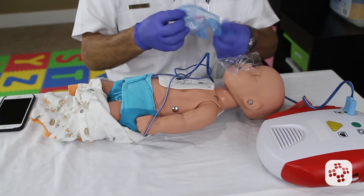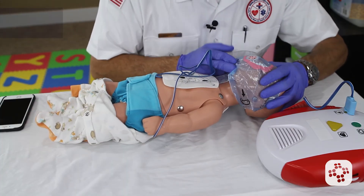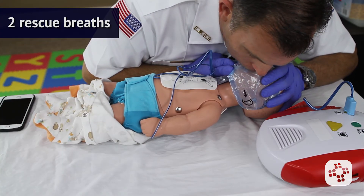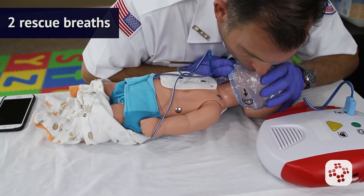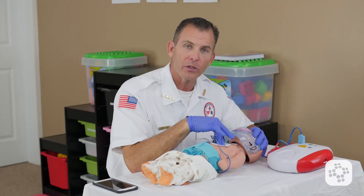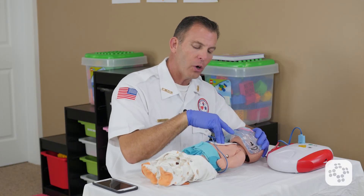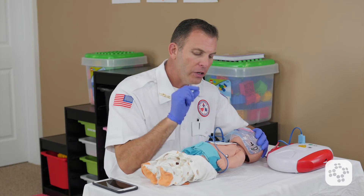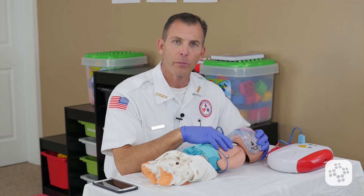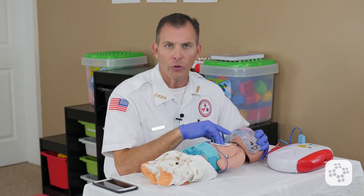We take our mask, put our one-way valve shield over the baby's mouth and nose, and deliver two rescue breaths. Then we go back into chest compressions for thirty more. Note that I'm pressing over the pad. At no point would we want to remove the pads from the back or chest of the baby. We leave everything intact and do CPR right over it.